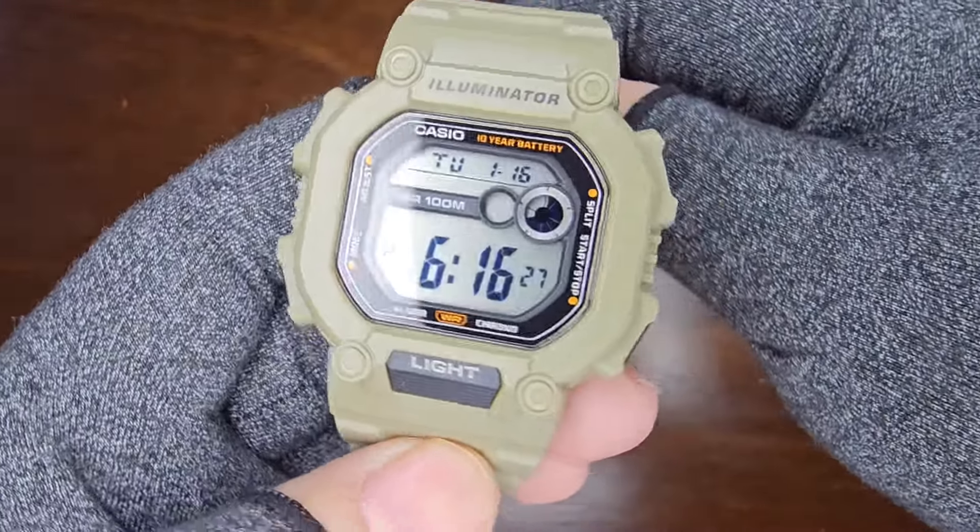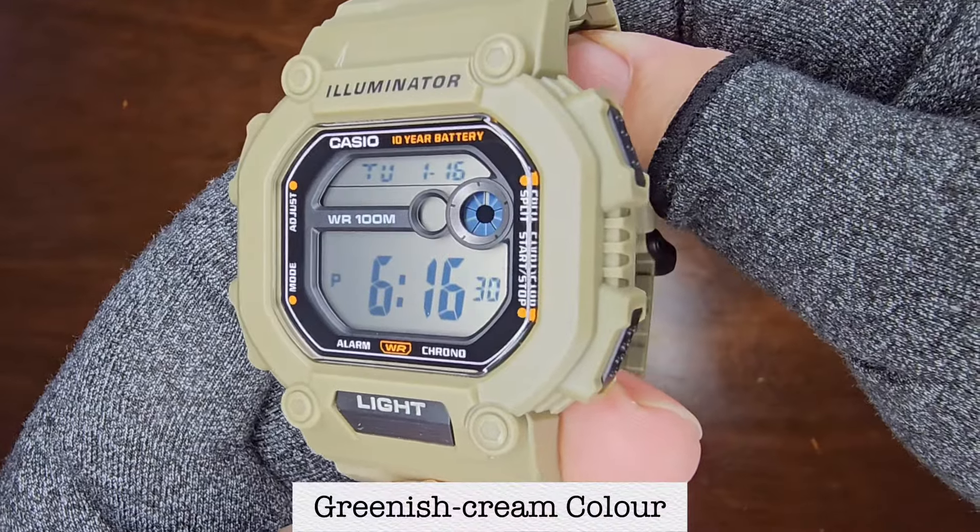Later in this video, I'll share why I chose this greenish cream color over the other variants.